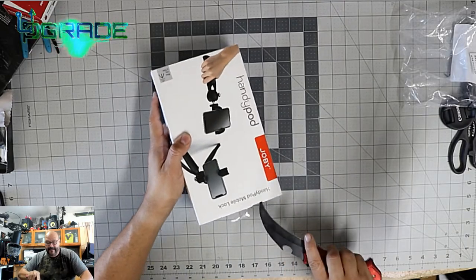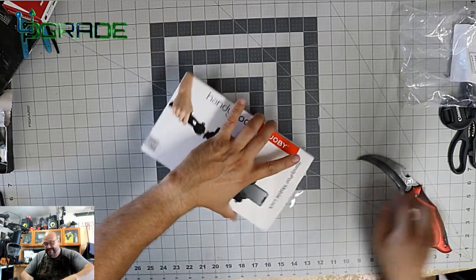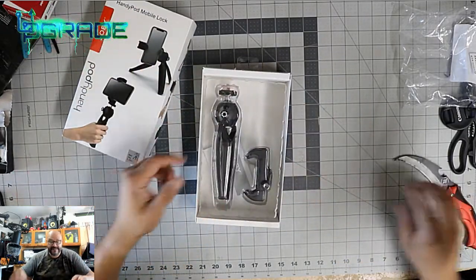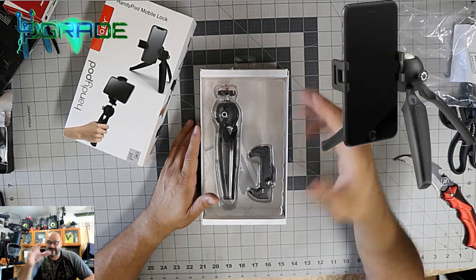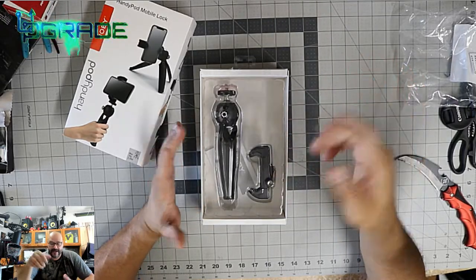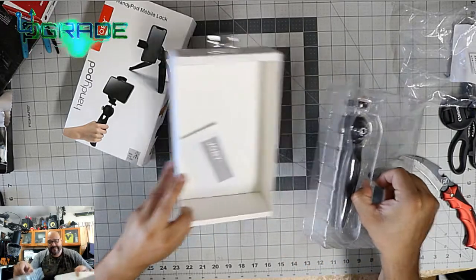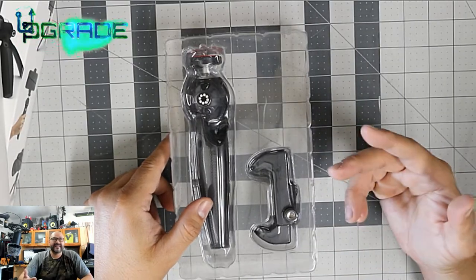This is a great option if you want a kickstand for your phone, for stability. You can also use it as a stand to watch movies and stuff. I'm mainly going to use it to hold my phone in front of me so I can record myself for a video blog. There were a bunch of different options out there, but this was probably the most inexpensive one I purchased.